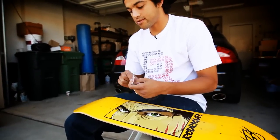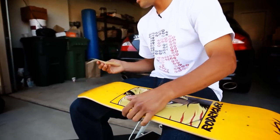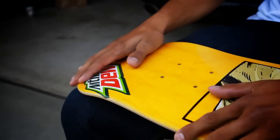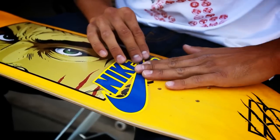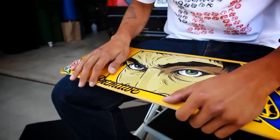First thing I like to do is sticker up the board. You got to have the stickers in the right spot. Usually you have a deuce sticker right here on the nose. This is where I have a hard time with stickers because I like the graphics so much I don't want to cover it up. Next, I'm going to pop on a primitive sticker, a sneaker shop.